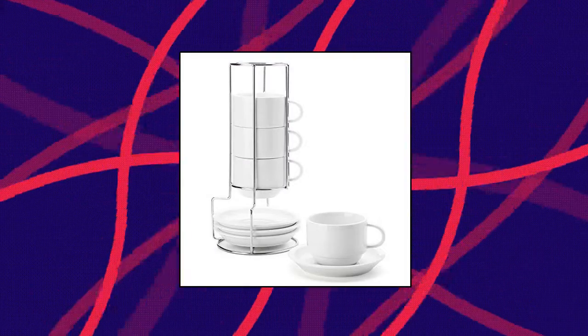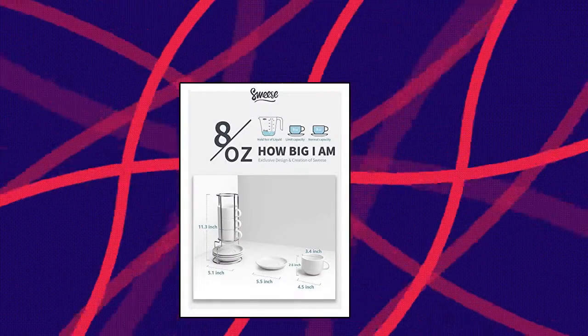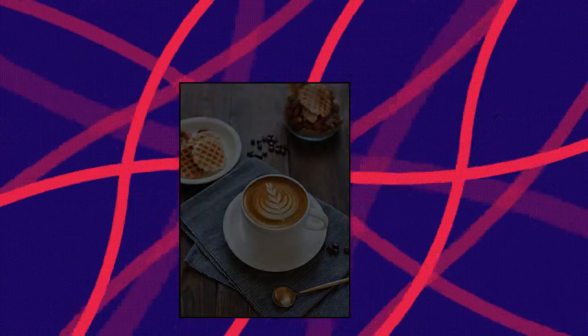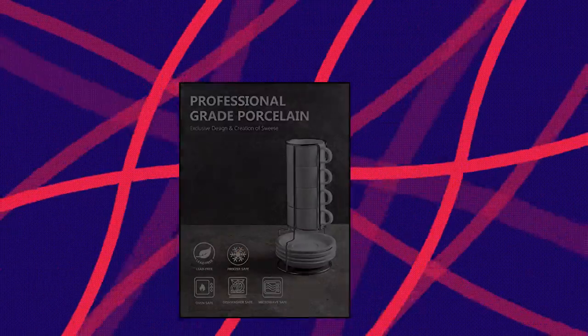Suisse 406.401 porcelain stackable cappuccino cups with saucers and metal stand, 8 oz, for specialty coffee drinks. Have a coffee bar experience with a clean yet classic design that perfectly fits your espresso maker. Coming with saucers and the great stacking stand, this cappuccino cup set is perfect to sit alongside your espresso machine.